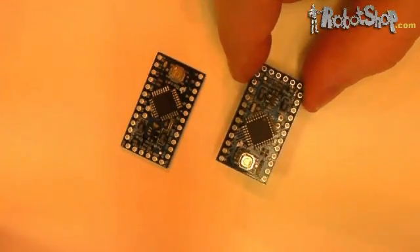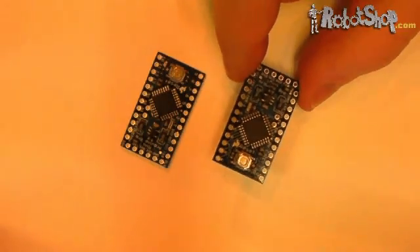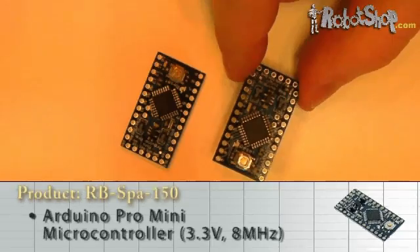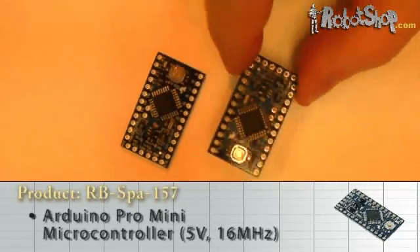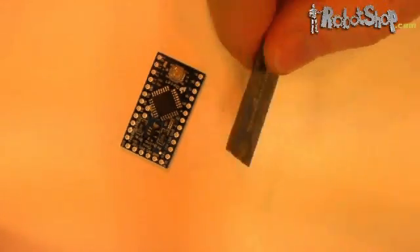The Arduino Pro Mini 8MHz and 16MHz modules are also breadboard mountable, and are a bit longer than the Arduino Mini. The Pro Mini 8MHz operates at 3.3V, while the 16MHz module operates at 5V. Both feature 6 analog I/O and 14 digital I/O. The manufacturer has marked the back of the PCB to indicate which is which.